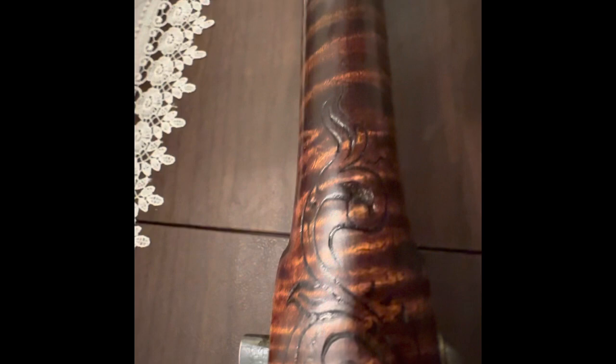It features a whale tail patch box and curly maple. Many of the carving was copied from original artworks done by John Philip Beck and his son Christian Beck in Lebanon.